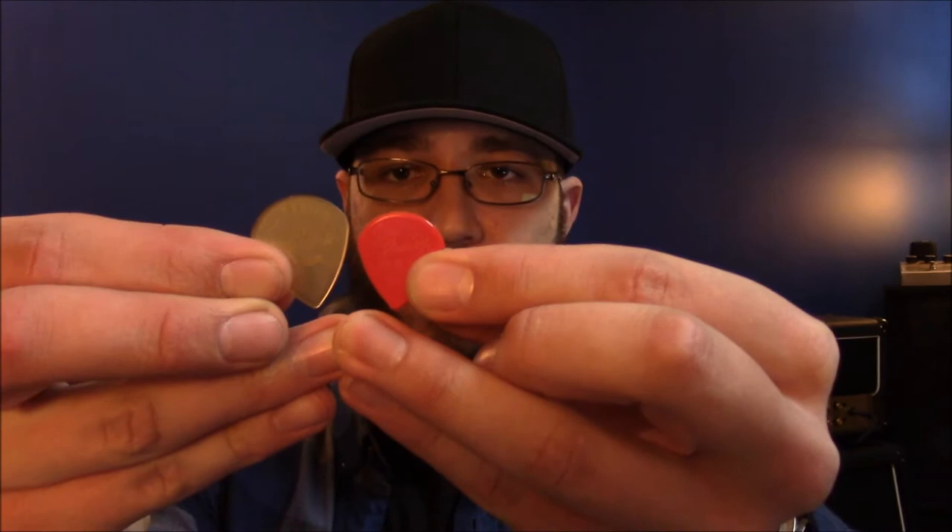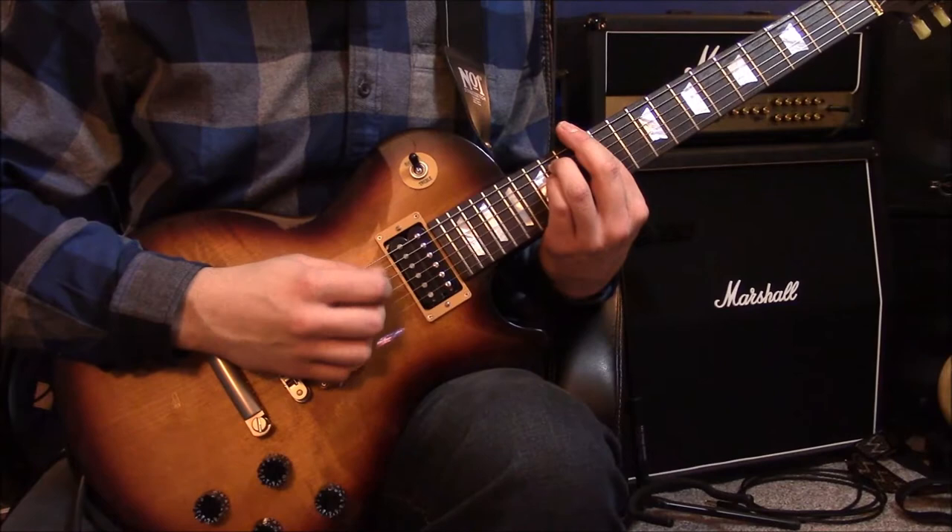It has a pointed tip and it's officially a Jazz III XL shape. For those of you who don't know, there is a standard Dunlop Jazz III shape — it's kind of a rounded end with a really pointed tip. This is a standard Jazz III size, and a regular Jazz III is really small. I mean it's so small. I've tried to play with this pick before and it just gets totally lost between my fingers and it's very uncomfortable for me.